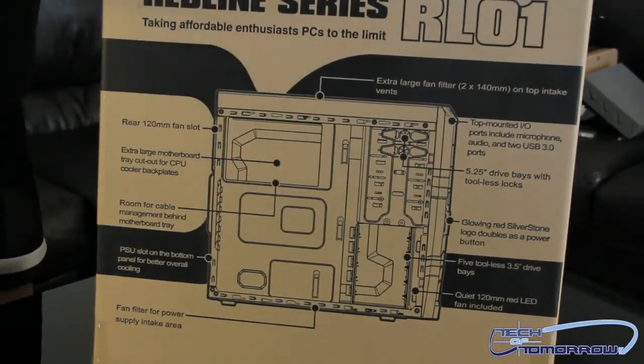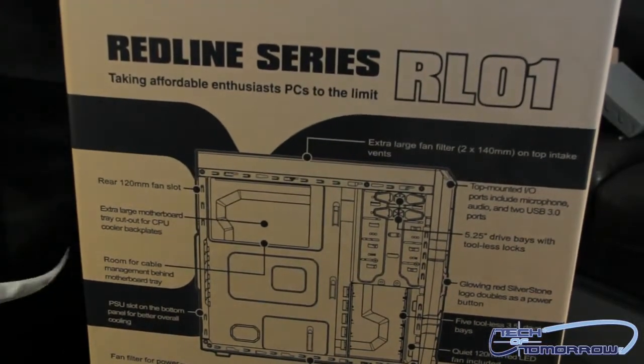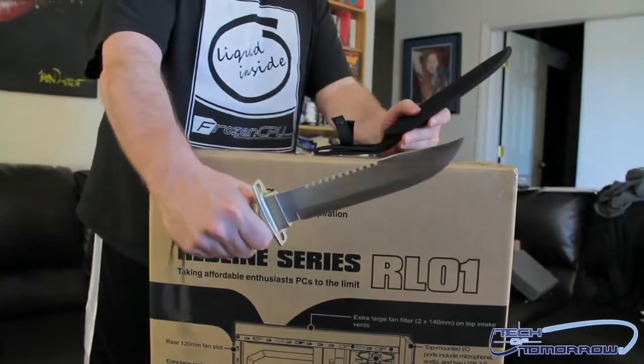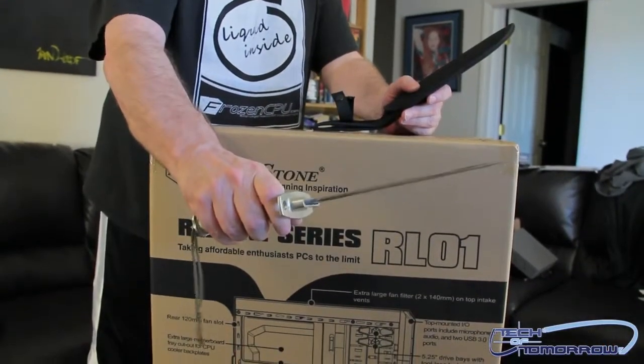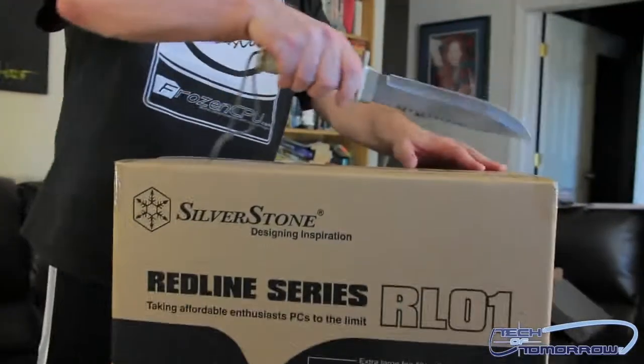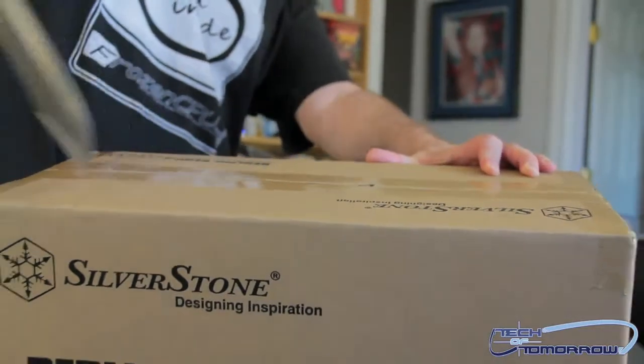Now when you guys are doing the comments, please don't tell me why didn't I build a damn system in it. This is the unboxing and first look, so we're just going to show you it, talk about some of the features, and that's about it. So here's my little trusty knife — it's a little tiny blade, maybe too small for this job, but we'll go ahead and do some incisions here. I take my knife and I'm going to do a reverse slice.